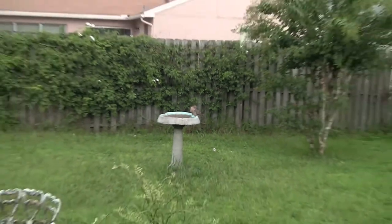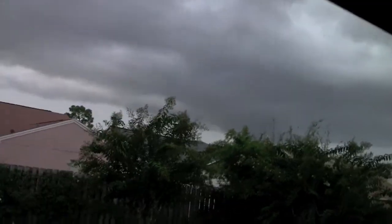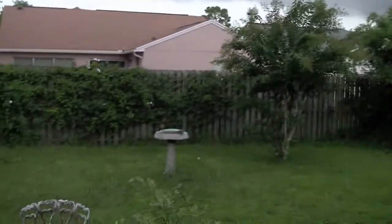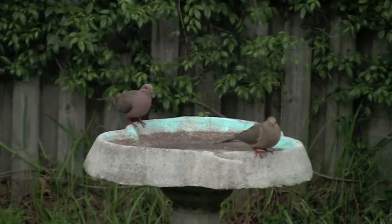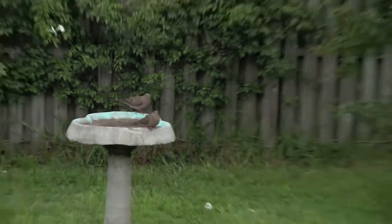Sorry if the camera's a little shaky. It's not the best weather outside — it just got done raining. They just flew away; one flew in, one flew out. But I'm just testing out the high definition camera. This would be my first one.